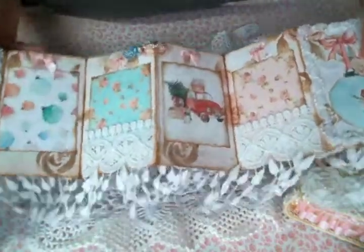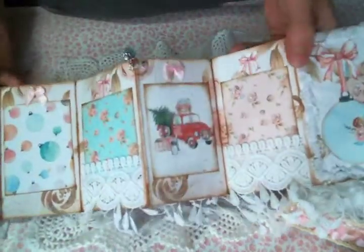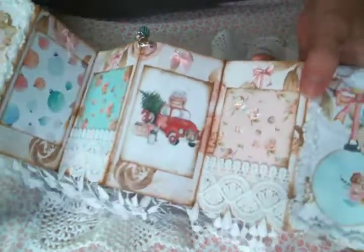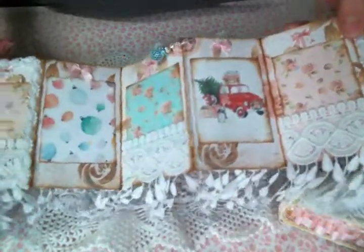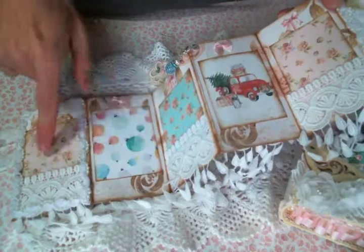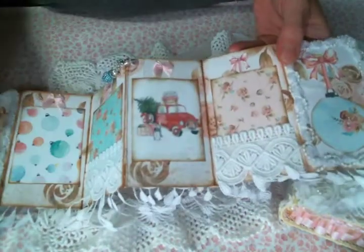Here is this side. I added some of the tiny bows on here. And of course I stickled stuff because I have to. I thought how cute this would be at Christmas - you could put different pictures in here from all the Christmases and then leave it tucked into that book and pull it out every year and look at it.